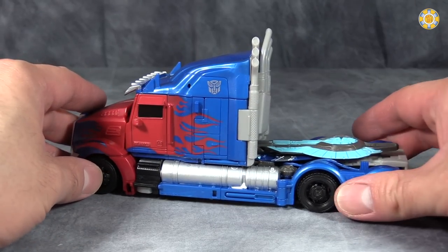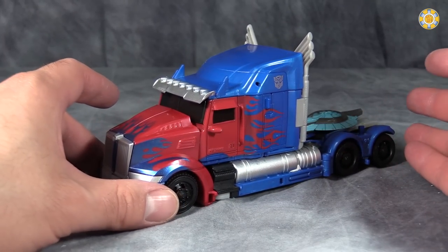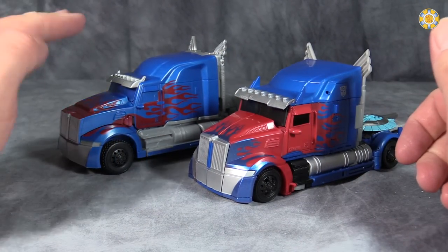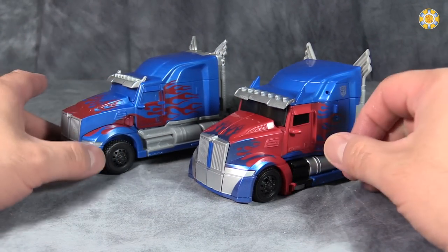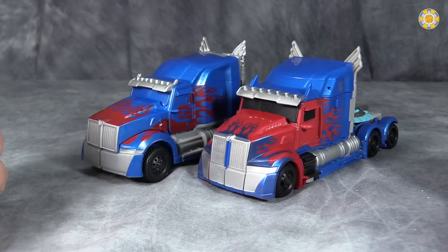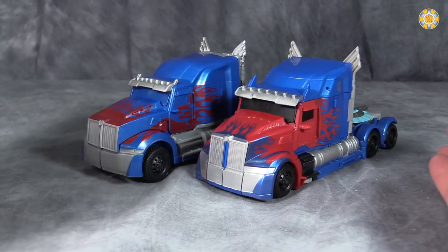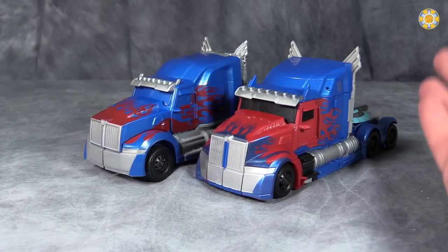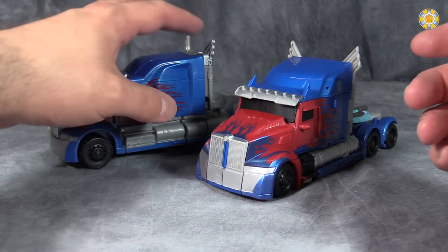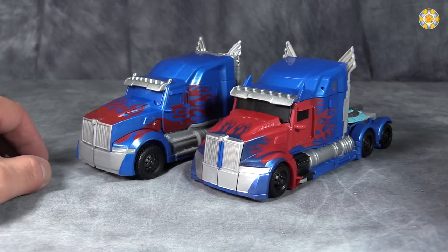This isn't bad at all. My biggest gripe in this mode is it just feels like there's a lack of paint, but this is pretty much what Prime looks like. Here's the Voyager-class figure versus the One-Step Change Armored Knight figure. You can see that the paint is weird, because it's the complete opposite color for the flames that the One-Step Change has, which is odd. But the One-Step Change has better silver piping for the actual pipes than the Voyager-class figure.